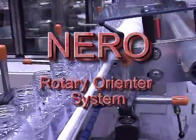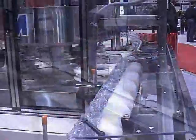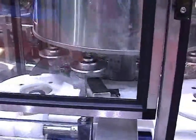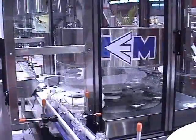New England Machinery's model Niro is a rotary orienter system. It offers positive container control throughout. The Niro handles a wide variety of container shapes and sizes and gently orients containers 90, 180, or 270 degrees. It can handle filled or empty containers, capped or uncapped.